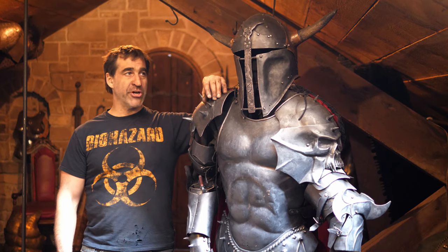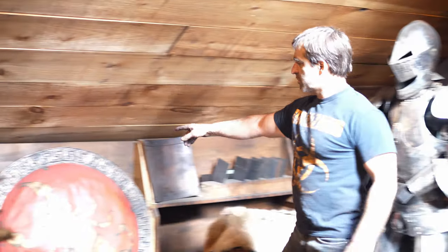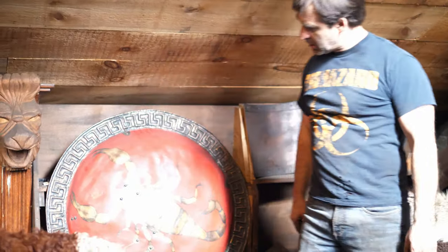If you've been watching our channel you might recognize this character here — Slayer. You might also recognize one of our most popular videos: the Greek shield build with our scorpion Aspis.